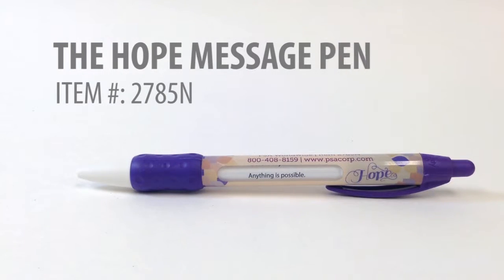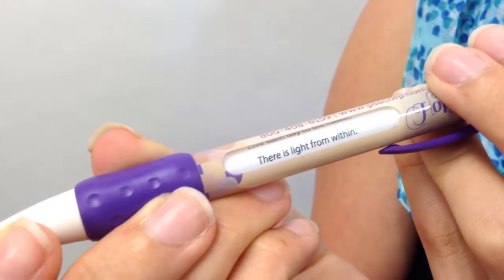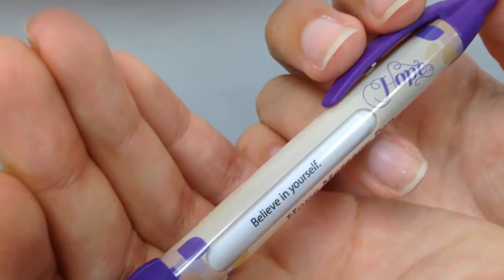I'm here to tell you about our Hope Message pen. Our Hope Message pen is a quality BIC pen that comes in blue or black ink. Every time you click on the pen, the window rotates to show six positive reminders — like 'believe in yourself' or 'you are stronger than you know.'